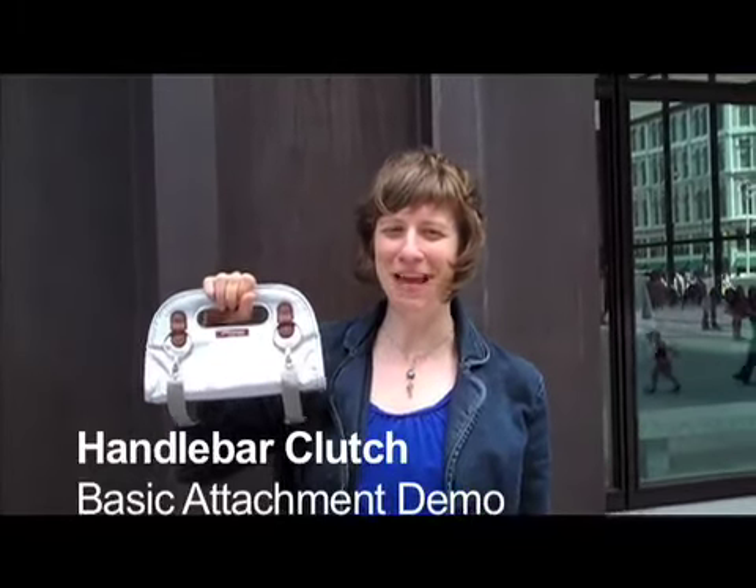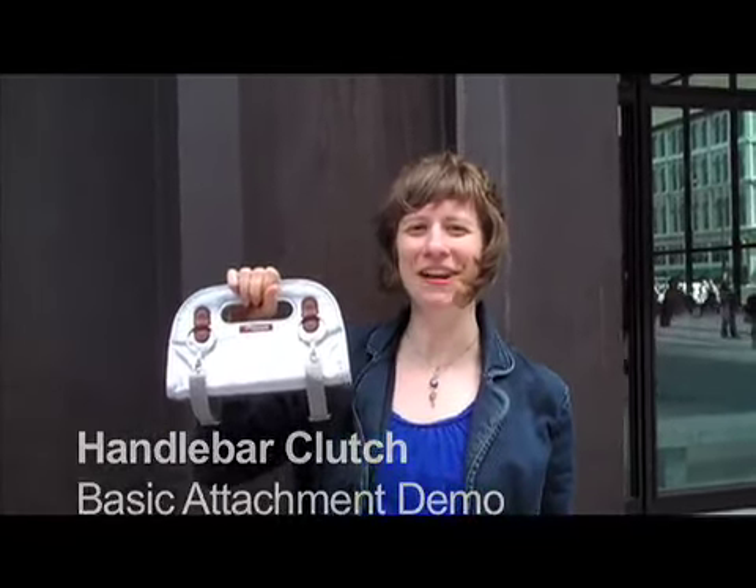Hi, I'm Maria, one of the founders of Pocampo, and I'm going to show you how you use our handlebar clutch.